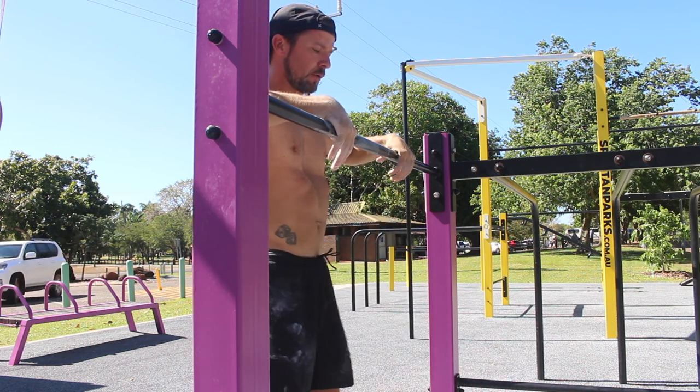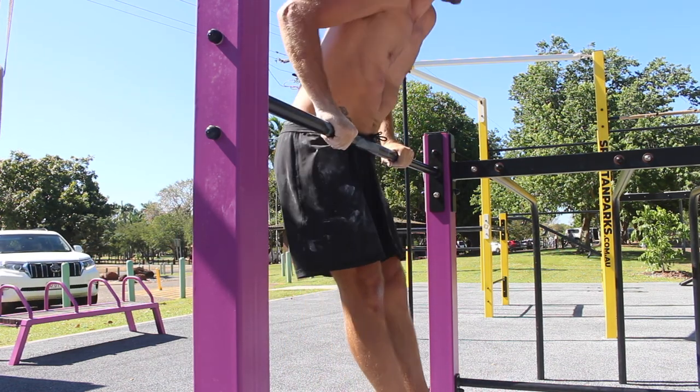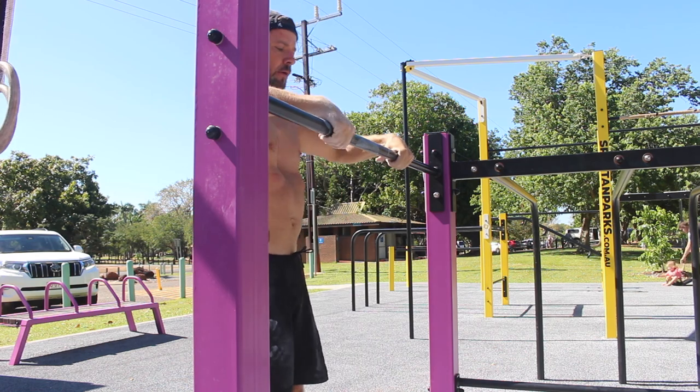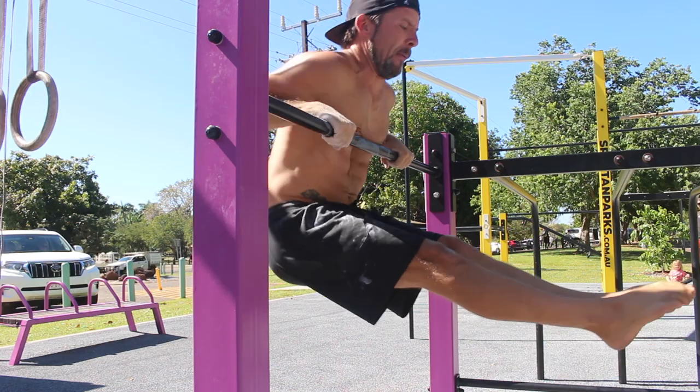Next, allow the elbows to extend as you lower to the bottom of the L-sit pull up. Allowing the torso to rest on the bar is cheating a little, but it's a nice way to learn this movement.